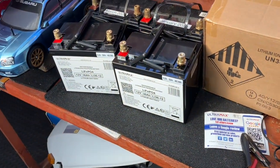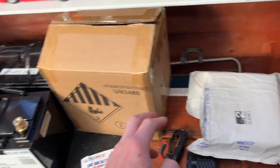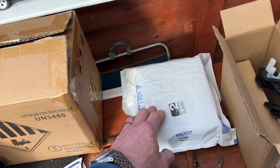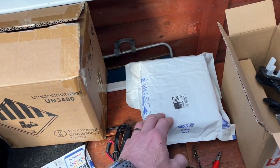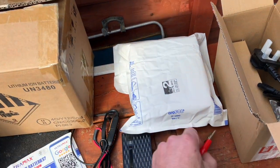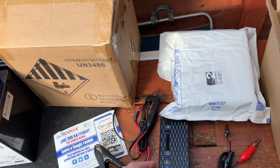One negative I would say about this whole scenario was the battery chargers. When you purchase these they come with a battery charger each — I appreciate the free charger. It's a 3-amp one, which is fine; it's a 36Ah battery so at 3 amps per hour that works out to about 10 or 11 hours. It's got crocodile clips on it as well. But my issue is they don't have an LED to tell you when it's charged or charging — that's one thing I do not like.